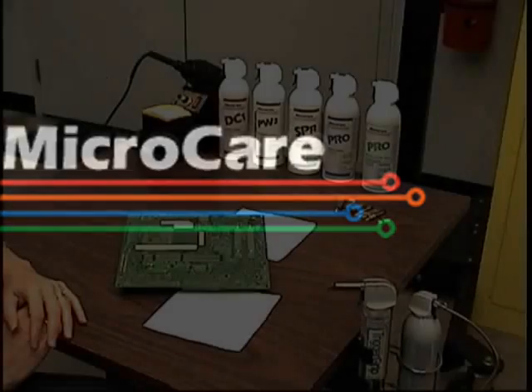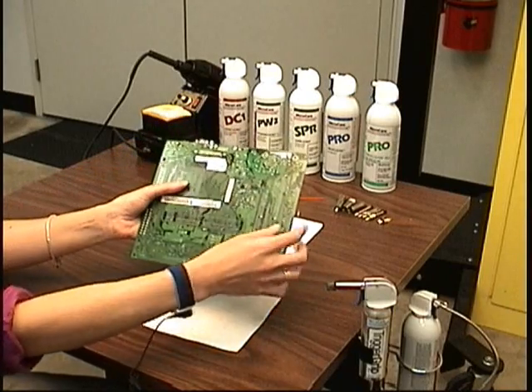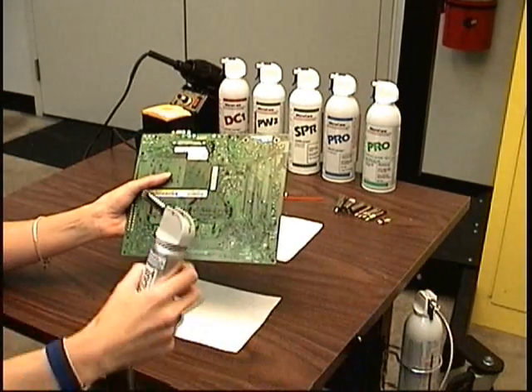Today we're going to talk about using the trigger grip for precision cleaning electronics and mission-critical devices such as avionics equipment, telecommunications, medical devices, and military hardware.